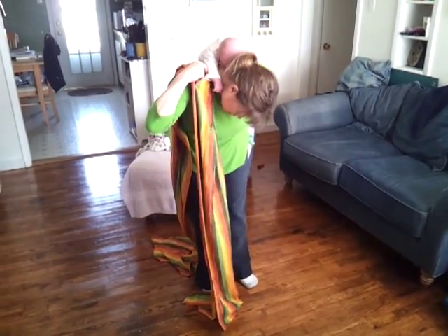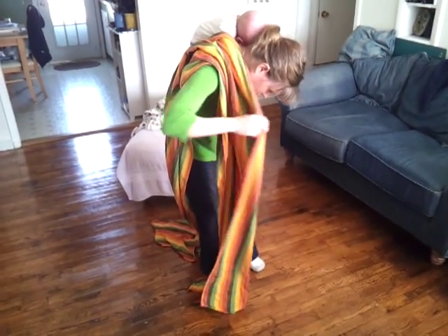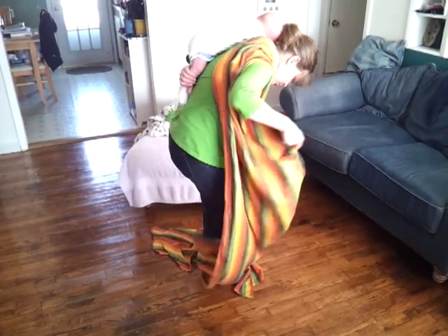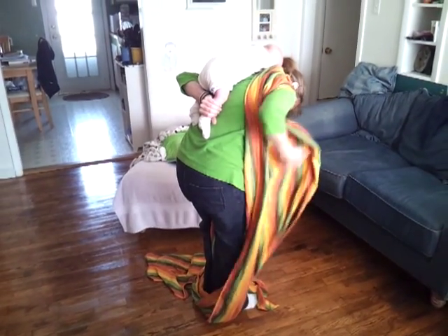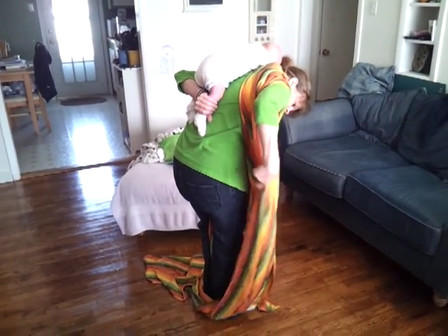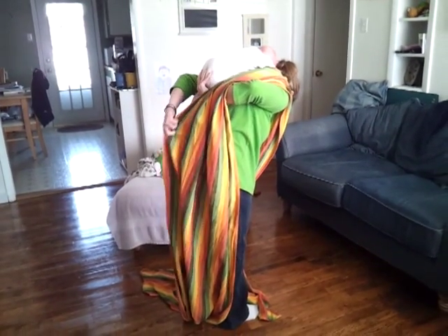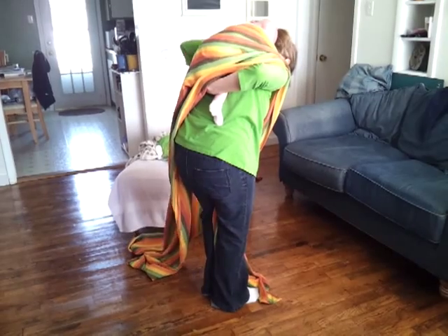I'm going to take the edge of the wrap that's closest to my neck and tuck it up over his shoulder, and then I'm going to tuck this between my knees. Then I'm going to take the other edge and pass it to my other arm. I'm going to bring this arm under here, grab his bottom and legs, and pull out like that.